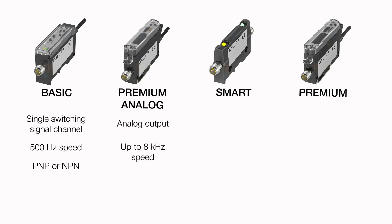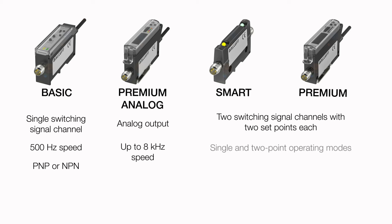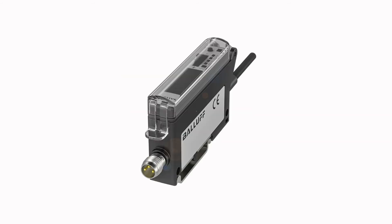The smart and premium versions each offer two switching signal channels with two setpoints each, single and two-point operating modes, and PNP or NPN, push-pull, or IO-Link output. The smart version delivers 500 Hz speed, while the premium version delivers 4 kHz speed. Additionally, the smart and premium versions offer the ability to sync up to 8 amplifiers to avoid crosstalk.